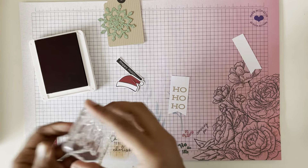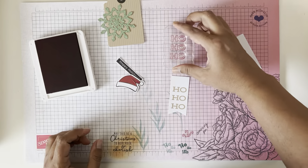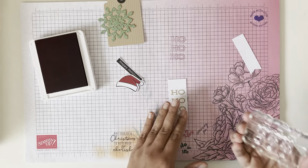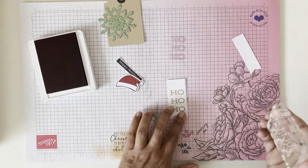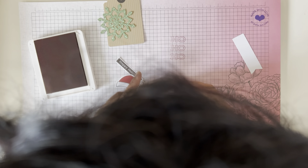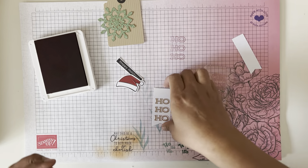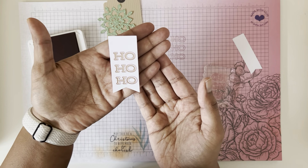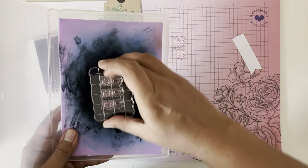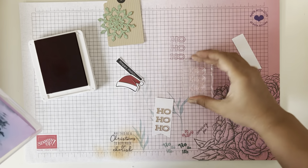Just so you know, Cherry Cobbler is a staining color, so when you use it it's going to stain your photopolymer stamp — but that doesn't damage your stamp, it just has that color on it. The first thing we're going to do is stamp the Ho Ho Ho directly on top of the Ho Ho Ho die cut, and what that does is it gives it a little bit of an outline around the Crumb Cake. I have my stamp cleaner here — see, it does leave a little bit of a stain but there's nothing left on the stamp, so you're good.